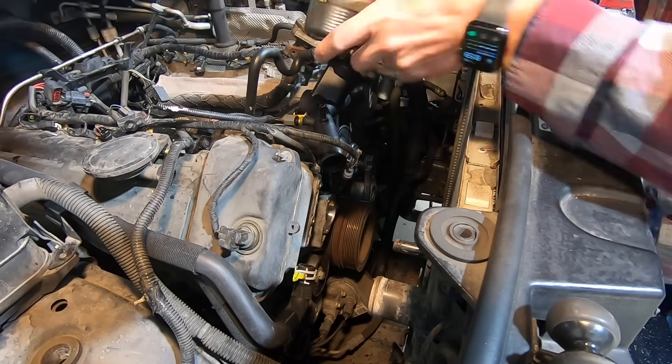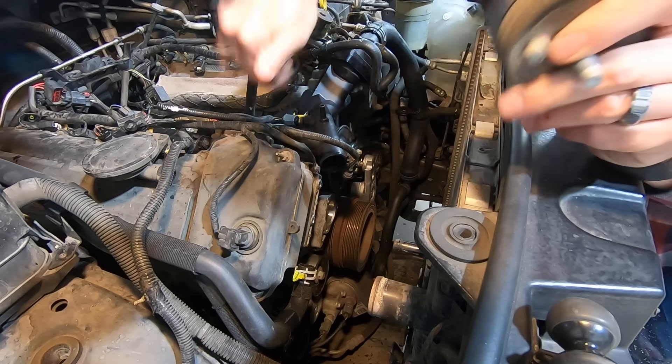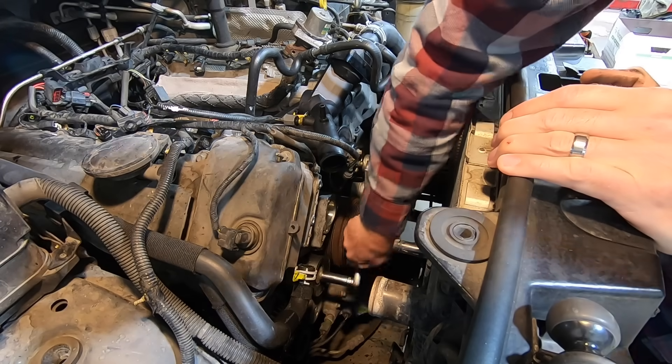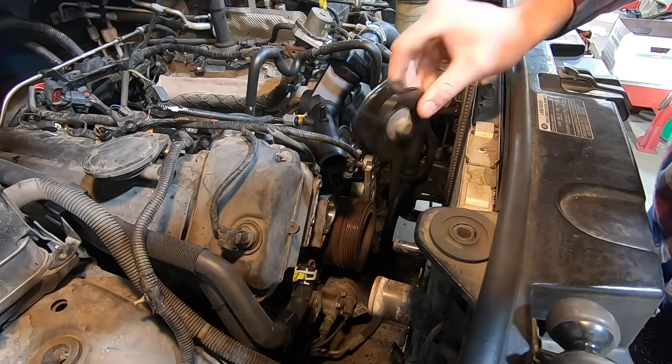You want to know the four most dangerous words a mechanic can say? "While you're in there..." — you might as well do them all.